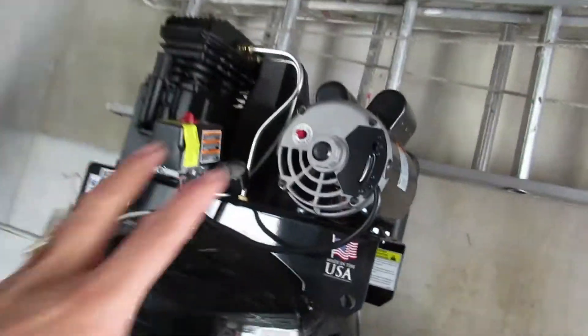That little motor is running so fast just trying to fill the tank back up, whereas this big motor takes not even half the time to fill back up with air. Let me show you the other compressors.